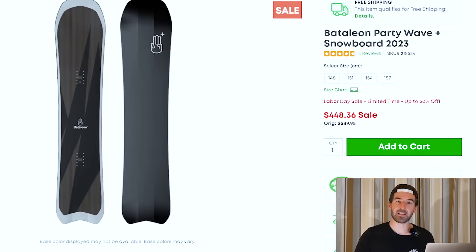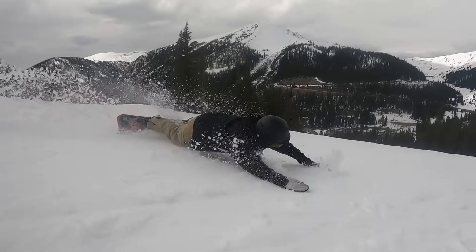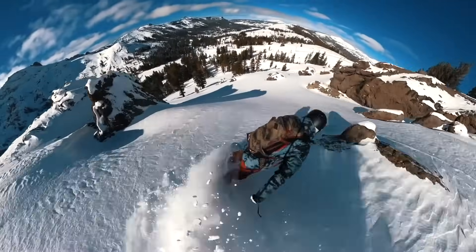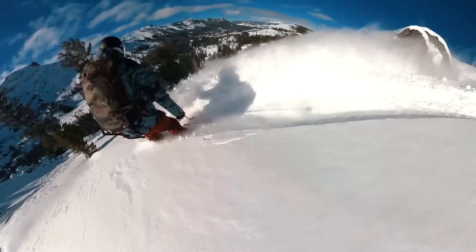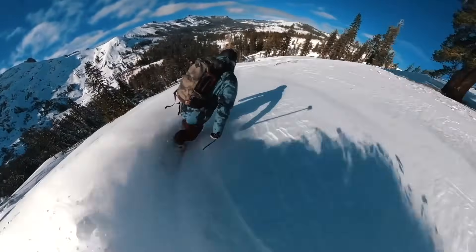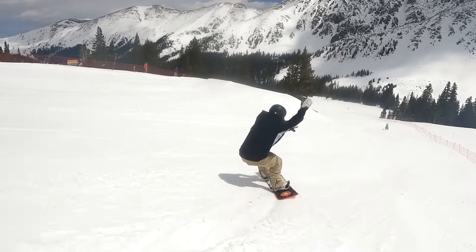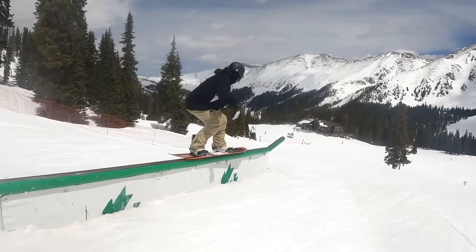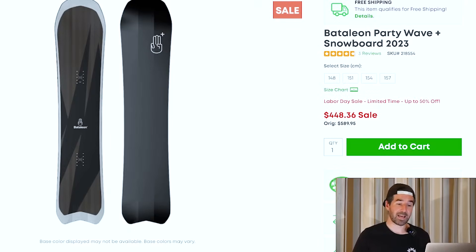Next up we've got the Bataleon Party Wave Plus — one of my personal favorites. Another volume-shifted snowboard designed to be ridden at a shorter size. It's got a lot of width and a very long sidecut, so it's going to be a really fun carving snowboard giving you those longer drawn-out carves feeling really good at higher speeds. It floats really well in powder, and the Bataleon has full positive camber with their triple base technology. Still available in all the main sizes and marked down over $100.